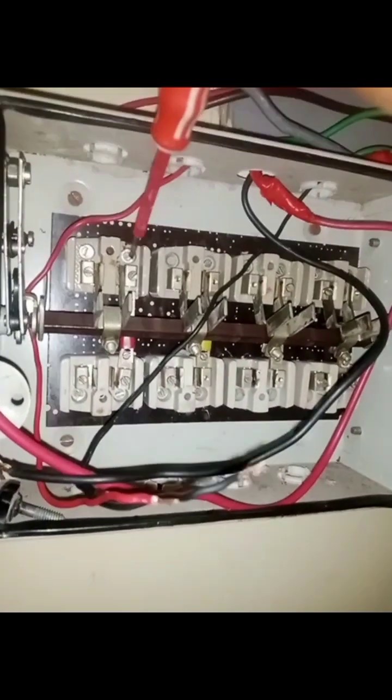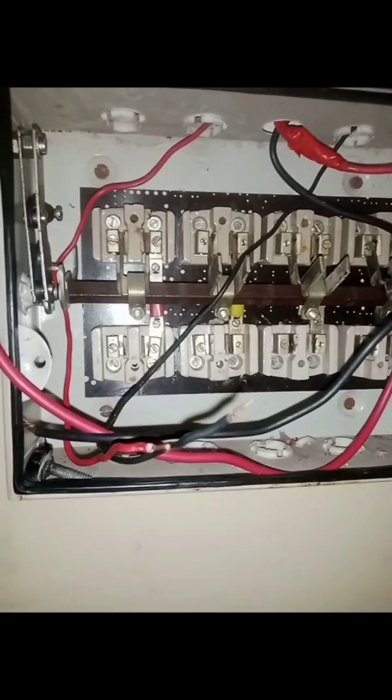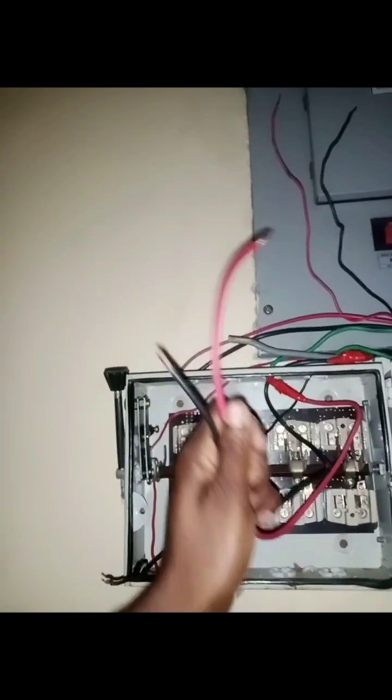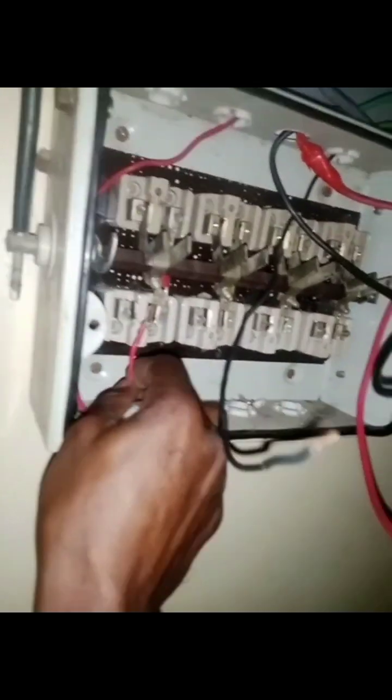This is a three-phase changeover switch. Just like on your grid electricity, if you look at the wire outside we have red, yellow, blue, and black which is the neutral. In this case I'm going to be making use of this side and this side. This is the input wire, this is the output wire, and this other cable is coming from the distribution board.